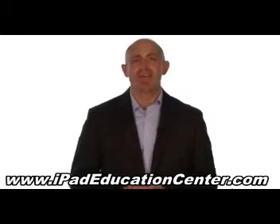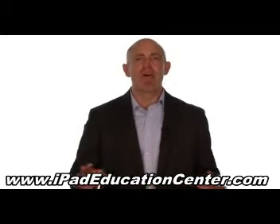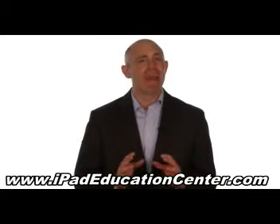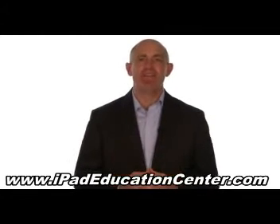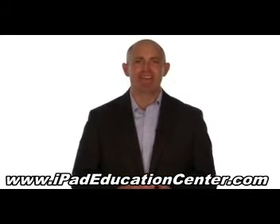We're so confident you'll love our iPad video course, we offer a 60-day no questions asked money back guarantee. So if you're ready to become an expert iPad user without the hassle of figuring it out all by yourself, then click the link below to get started.